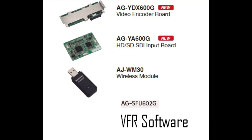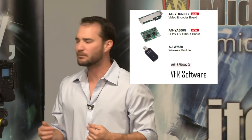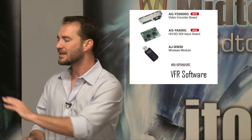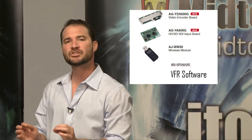The first option board is the AY-AG-YD-X600G. Maybe you just want the camera, or maybe you want the capacity to record proxy data. Proxy data means rather than recording at 100 megabits per second, you can record at something like 2 megabits per second. So simultaneously recording to your P2 card, you can also record on a tiny little SDHC card at a much lower bit rate.